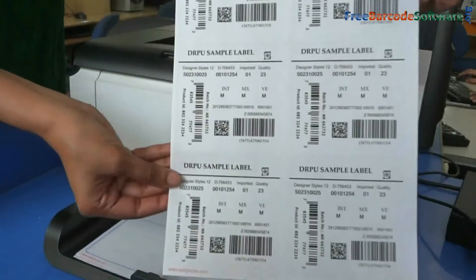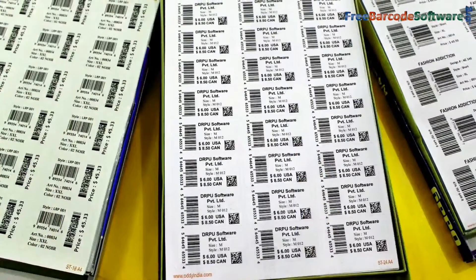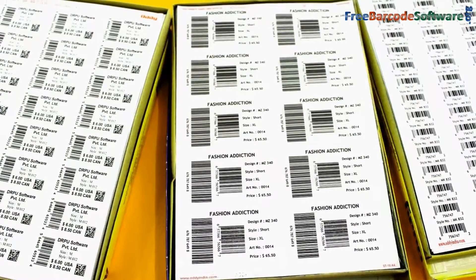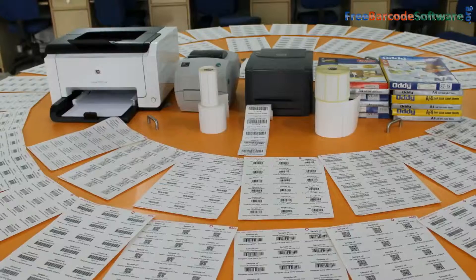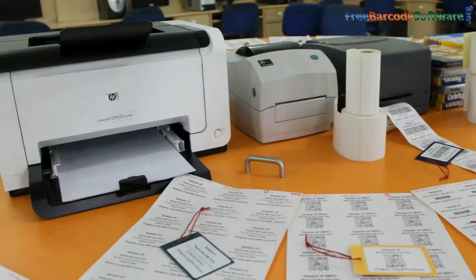Here you can see different barcode label sheets after the printing process. You can easily design these barcode labels using the RPU barcode software. Choose the one that will best fit your requirements. Thanks for visiting.